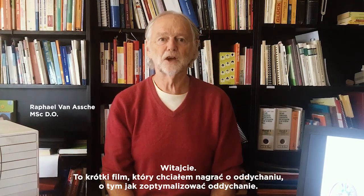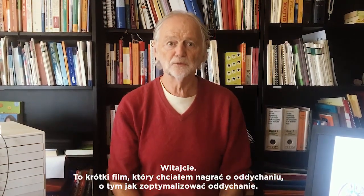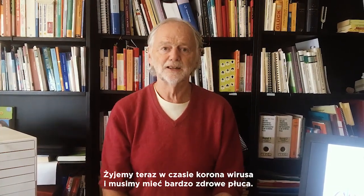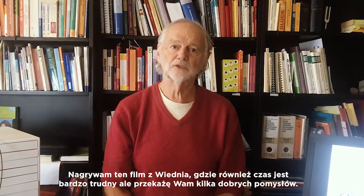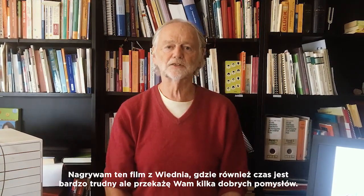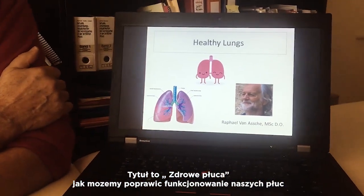Welcome to my small video about breathing and how to optimize our breathing. We are now in the time of Corona and we need to have very healthy lungs. I am talking to you from Vienna, where it is a difficult time, but I am going to give you some good ideas. The title is Healthy Lungs — how can we improve our lungs?